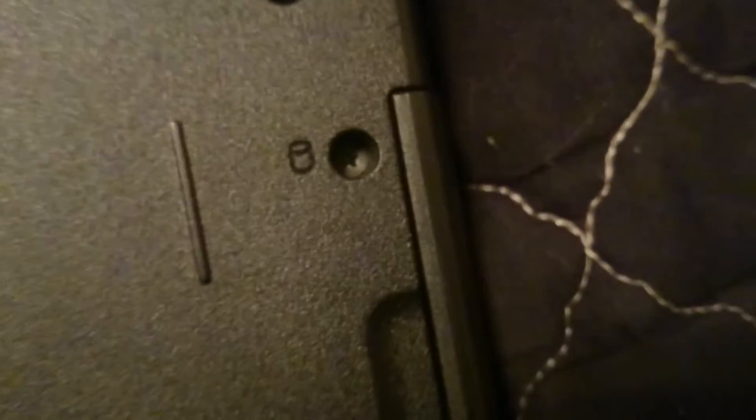I've flipped the laptop over. Dell was nice enough to put diagrams on here to show you what everything is — that's memory and something else. And over here, see the little canister? These two screws hold in your hard drive.